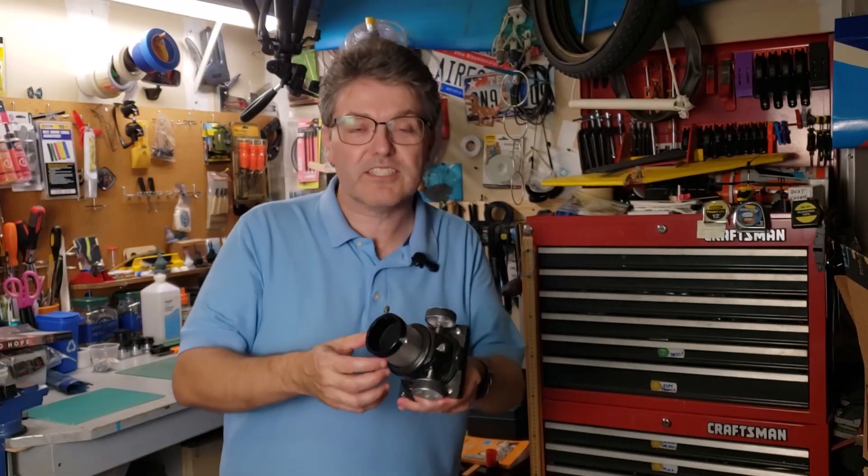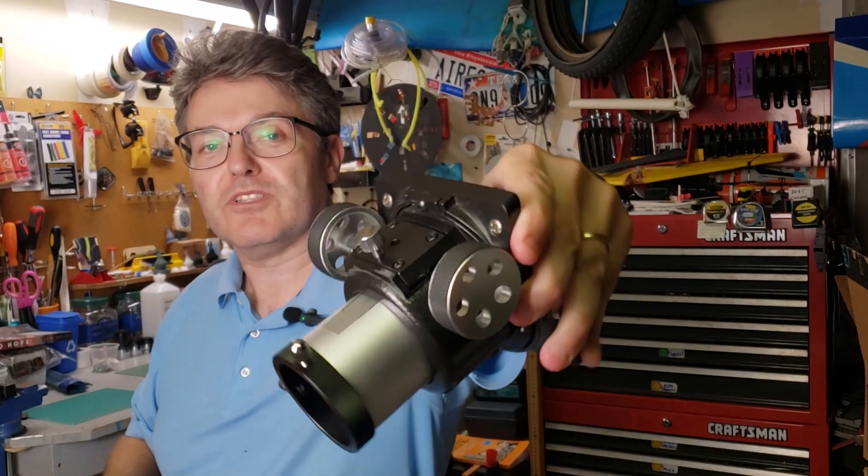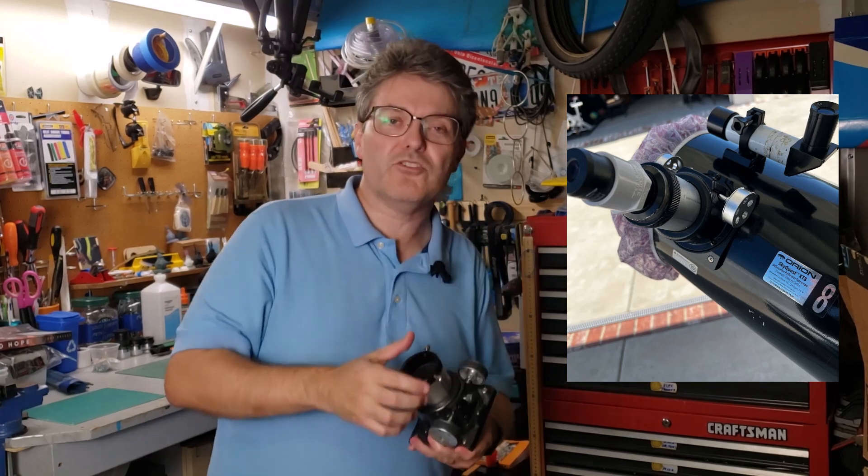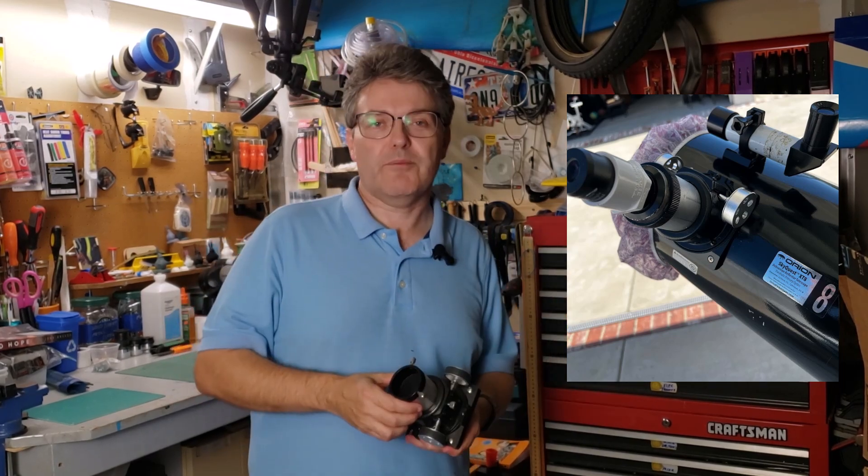The one I'm holding is one of my Crayford focusers — this is what they look like brand new. Unfortunately for Mark, all of those attempted fixes left his Crayford focuser in even worse shape, and by the time it got to him, there was actually a piece of PVC plumbing jammed into the focuser to be used as a makeshift adapter.